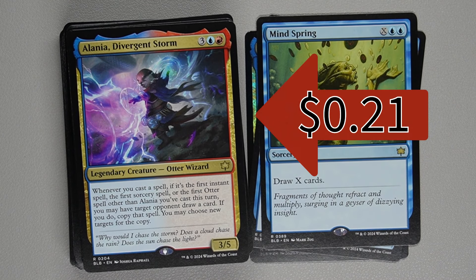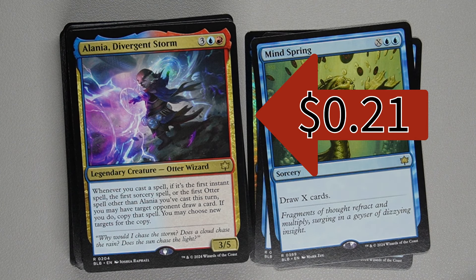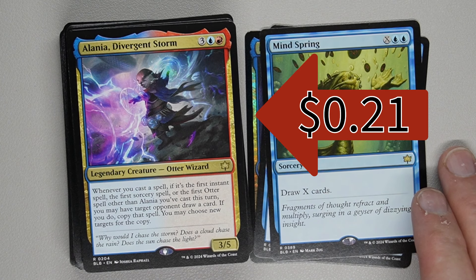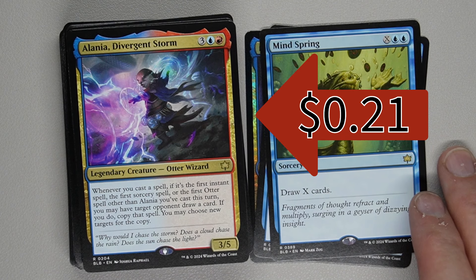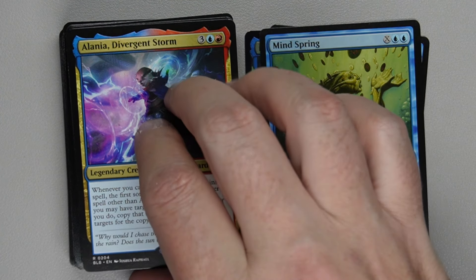Alenia, Divergent Storm costs one blue, one red, and three generic for a 3/5 legendary creature — Otter Wizard. Whenever you cast a spell, if it's the first instant spell, first sorcery spell, or the first Otter spell other than this card you've cast this turn, you may have target opponent draw a card. If you do, you get to copy that spell and may choose new targets for the copy. So if Mind Spring is your first spell, spending five mana lets you draw three and then draw three again from the copy — at the cost of giving your opponent one extra card. It makes casting extra spells and doing all kinds of fun things possible just by letting your opponent draw a card. That's a cool card.